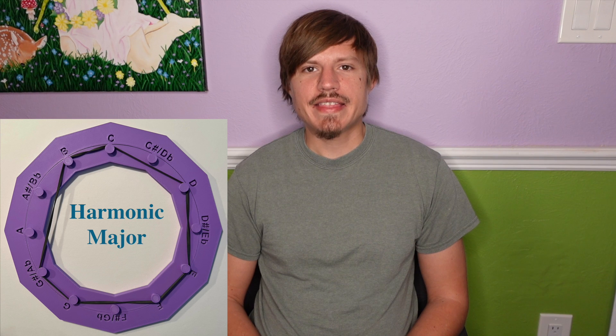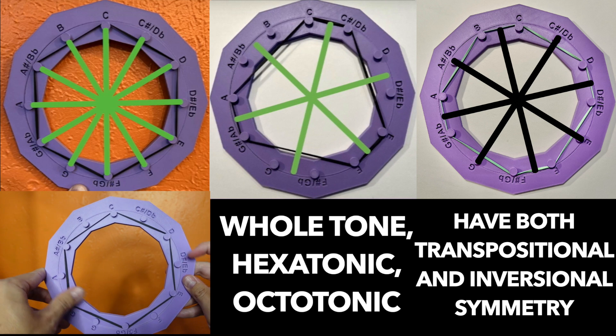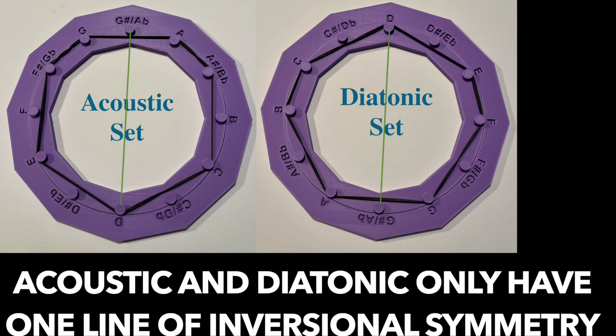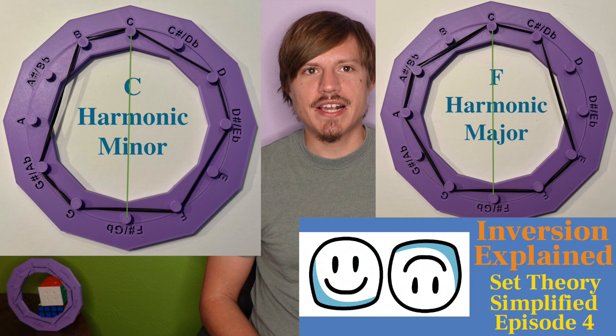The harmonic set is the only pressing set that has no symmetry at all, and that's why it's the only pressing set with an inversion pair. The three pressing sets we've covered have transpositional symmetry, mapping onto themselves at a certain transposition level, and the last two pressing sets have inversional symmetry, mapping onto themselves when inverted across a line of symmetry. When you invert the harmonic minor scale across a line of symmetry you get the harmonic major scale, and vice versa.